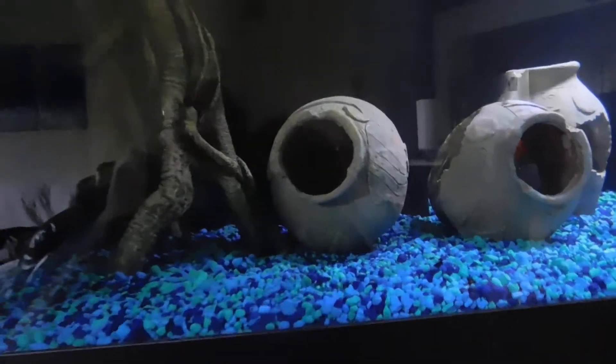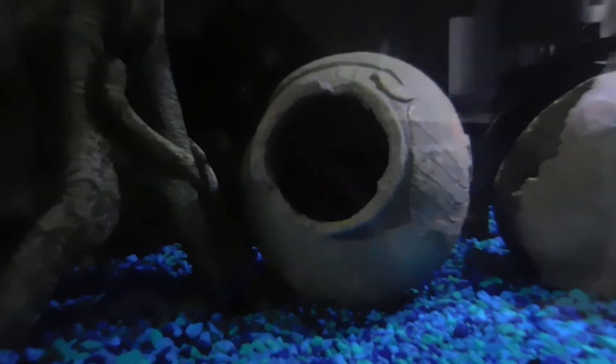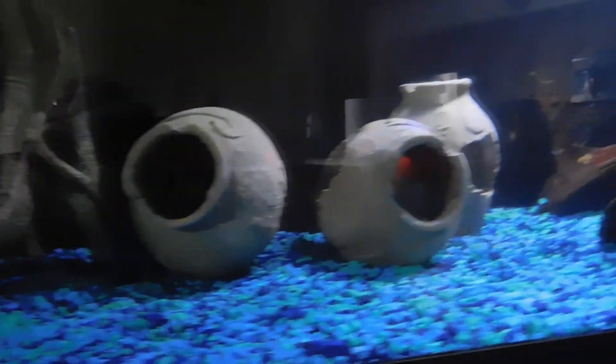There's the knife fish — he's hiding in there. Let's see if we can get a look at him. Might be too dark. Yeah, it's a little too dark; he's inside the vase there. He'll come out when it's feeding time.